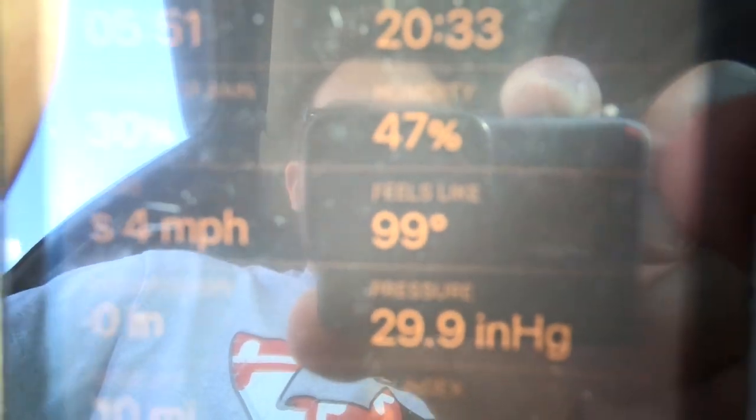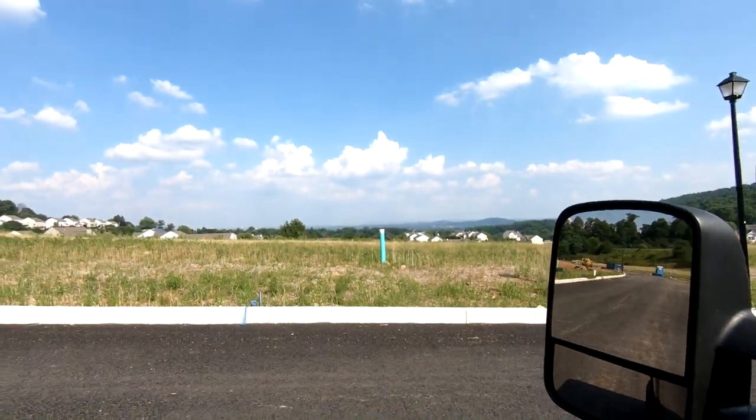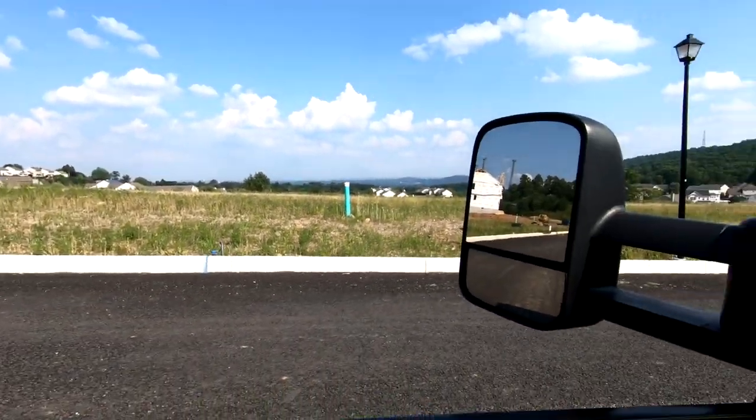There we go - for today it feels like 99 degrees. We just made it here to the view spot on a very nice road. Sorry about the noise, they're doing construction over there, and look at that, there's a house up over here.